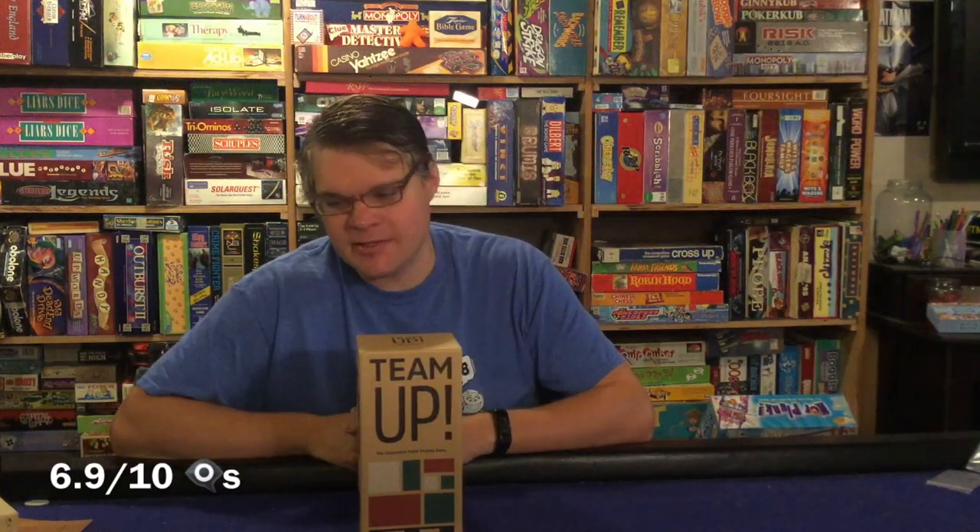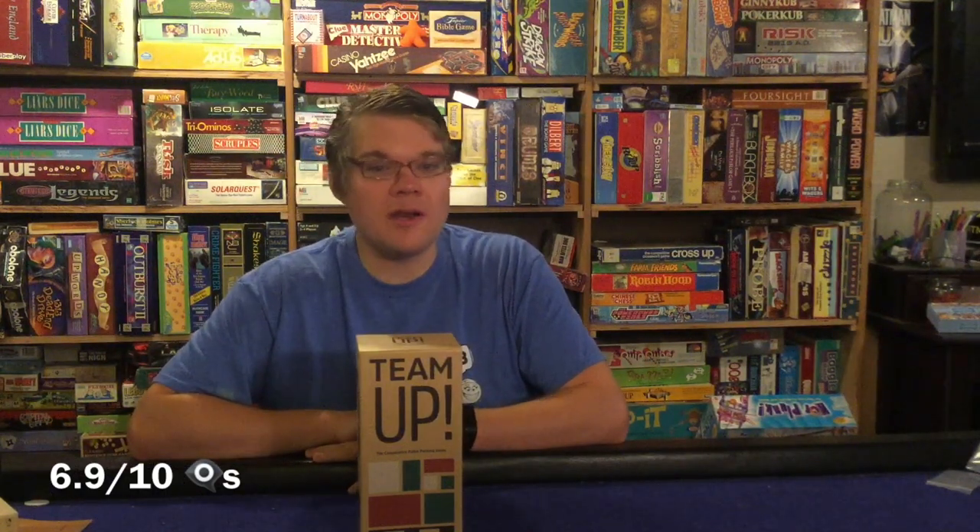Alright, Team Up from Helvetic — what are my final thoughts? Starting with the cons: the one-to-four player count is somewhat restricted. You could play with more but it'll water down the experience, because being brutally honest, this is a solo game at its core. It's just a game where you're stacking blocks — yes, you can discuss optimal moves, but really it's a solo experience.